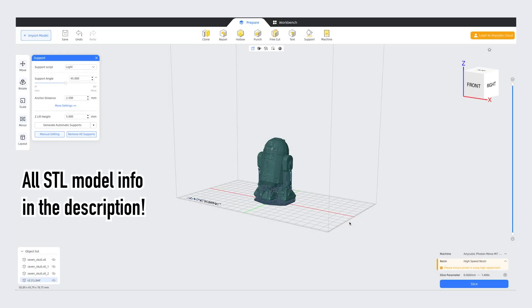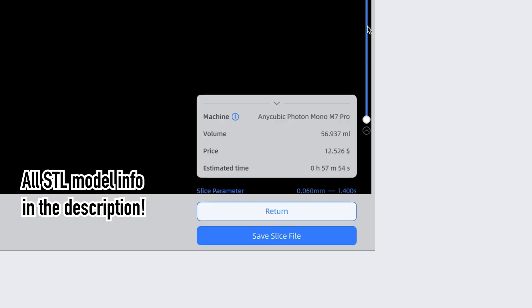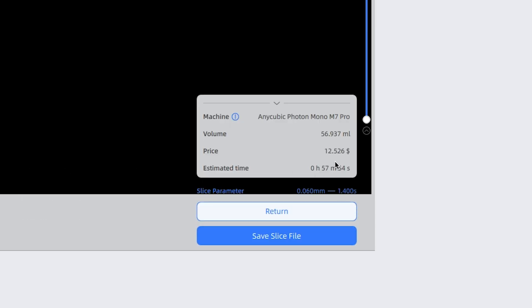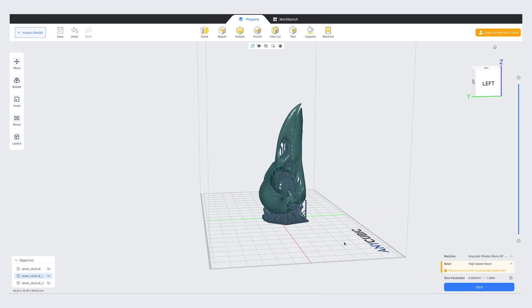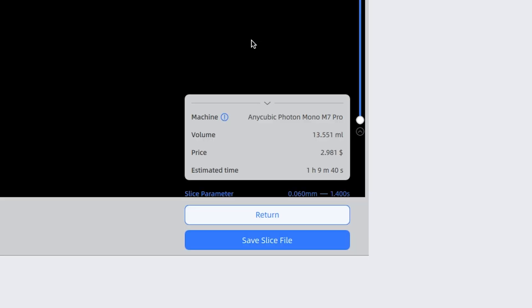This model of R2-D2 is going to take 57 minutes to print with the high-speed resin. It's a height of 74 millimeters along the Z-axis, so it's a pretty good size model. And just to show you another one, this is a model for a Raven skull — 90 millimeters tall and it's going to take about one hour and nine minutes to print. For me coming from a much older Anycubic printer, that speed is kind of insane, and I'm actually going to go through the printing process for the Raven skull so you can see a print from slicing to finished product.